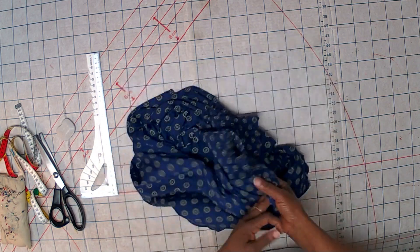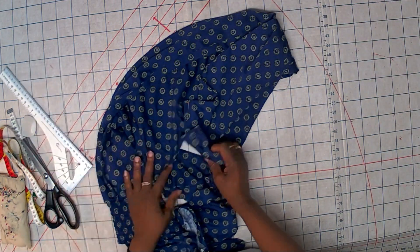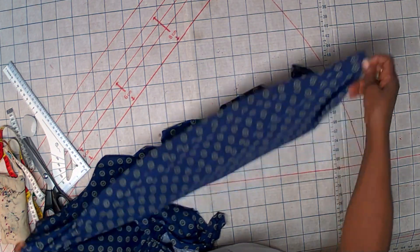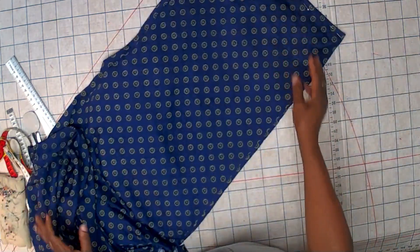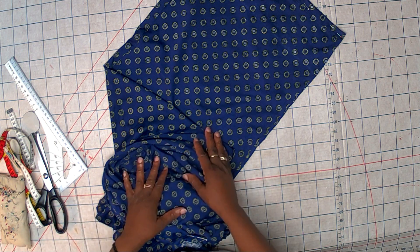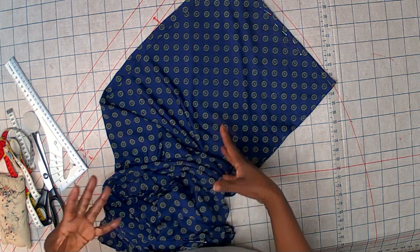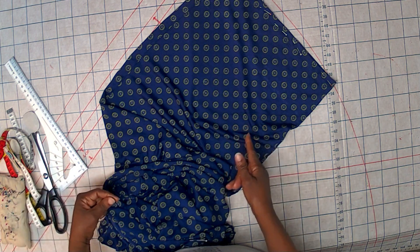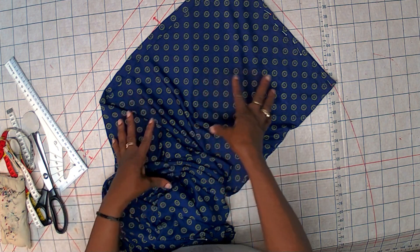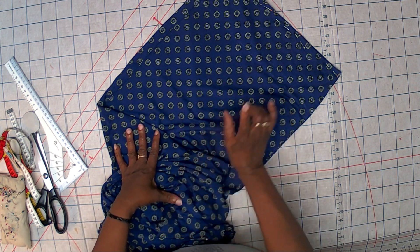Now we are going to talk about the pant length. When you want to reduce the pant length — it could be male pants, female pants, or whatever — you first need to measure your length. It is important to wear your pants. If you are reducing it for someone, let the wearer wear it. It is advisable to also wear the shoes you intend to use with the pants.